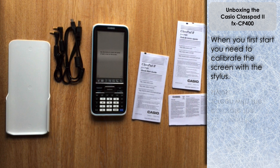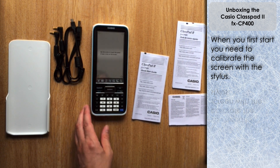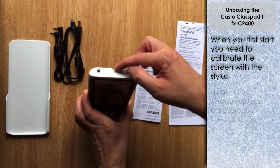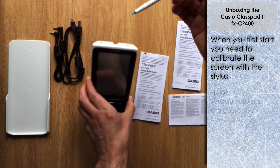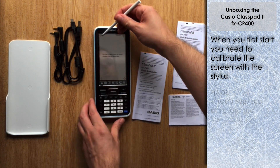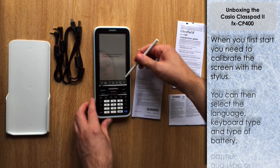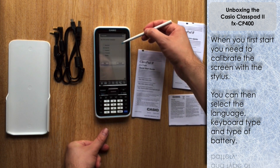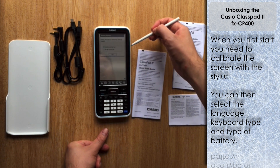It says 'use the stylus to touch the corners of each cross on the screen' — I presume this is a calibration feature. The Class Pad does come with a stylus, located at the top in a handy little insert. You can pop it out and use it to control the screen. So I'll calibrate it using the four crosses, then it asks what language — I'll select English — and what keyboard layout — I'll select QWERTY.